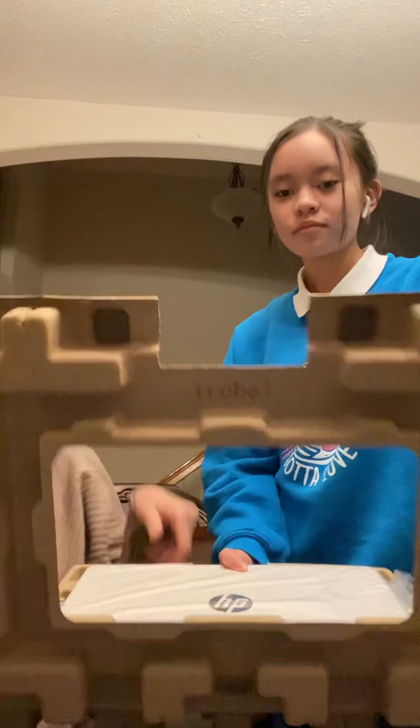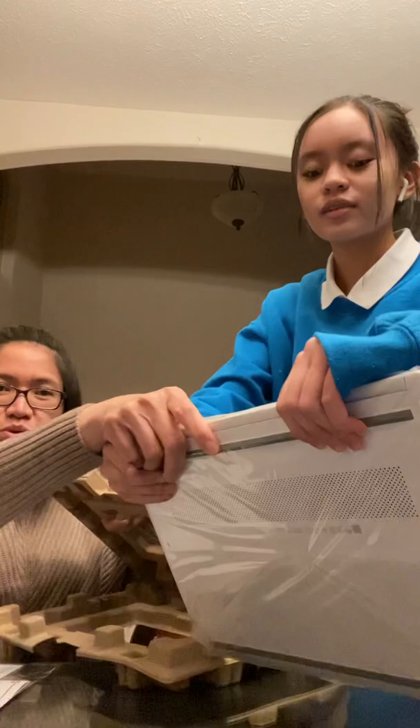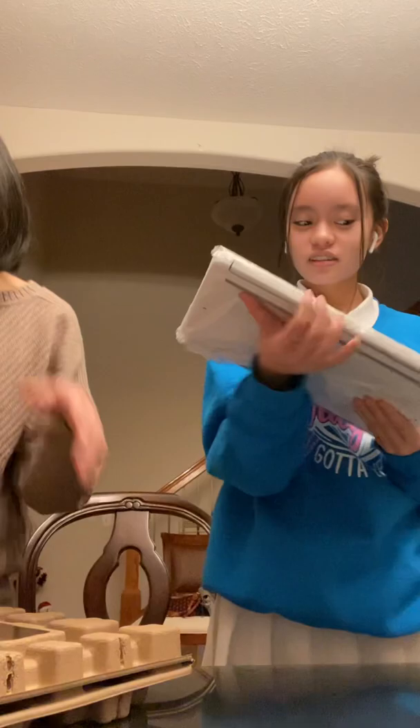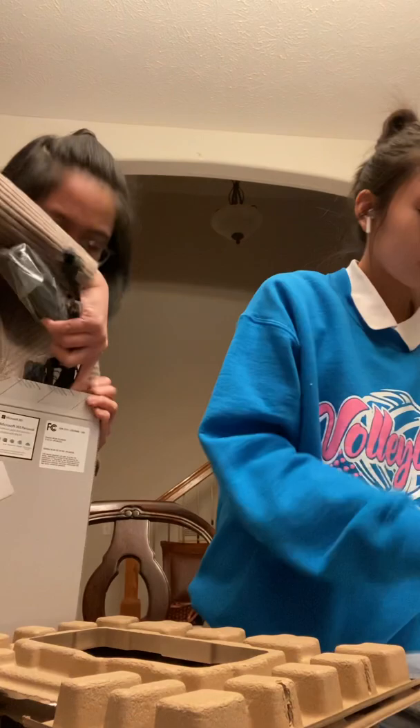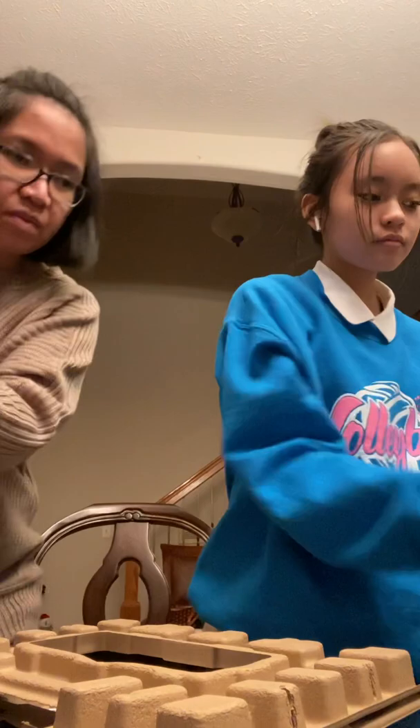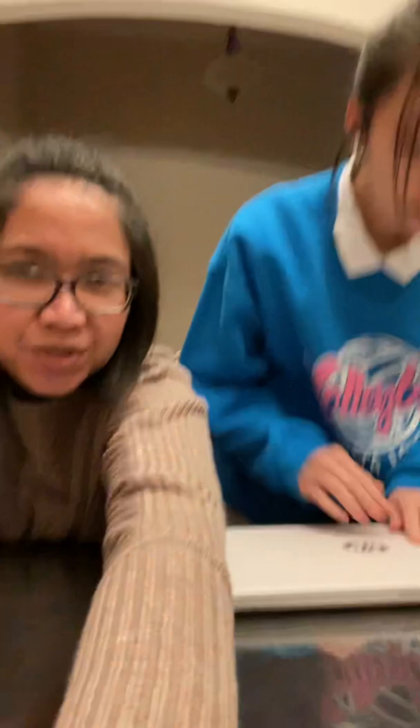Angelica is going to show you guys the brand new 14-inch HP laptop. She's taking off the plastic — let's see what else is in the box. It has the adapter, of course, and basically that's about it: just the computer and the power supply. There you go — plain white and so nice, I love it! Let's open it.